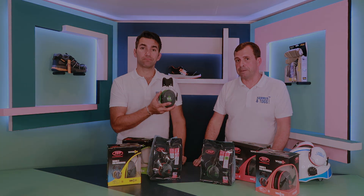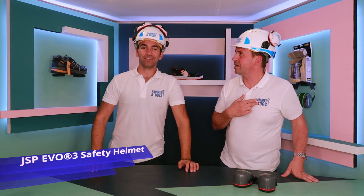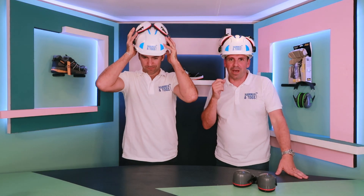Thanks very much to JSP for that. What do we look like? You look amazing — look at all the kit on here. We've got a bit of branding. Who are we? Hammer and Togs. Thank you, JSP.